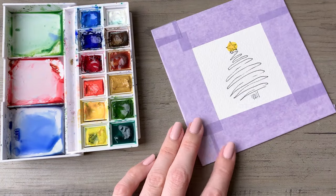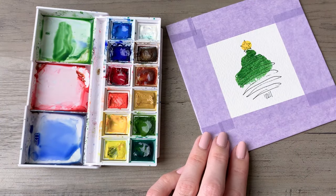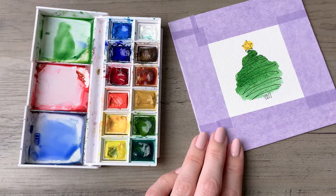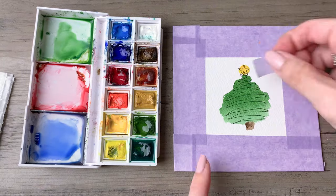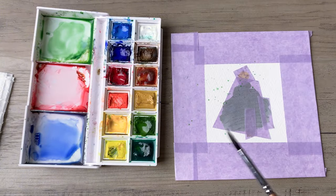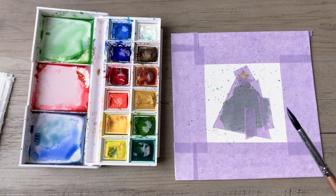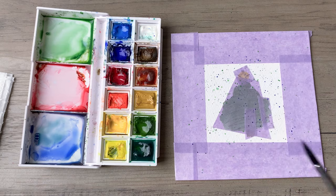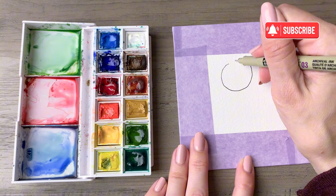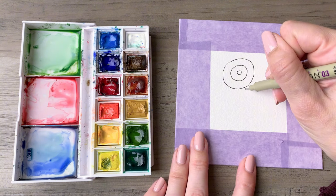Now we are going into another classic Christmas tree — this one is kind of 80s-inspired with that squiggle. You definitely do not need to be precise. You're basically just running the brush over the tree; start with a lot of pigment in your brush and let it run out as you get to the bottom to create a really nice graduated effect. The unveiling is always the best part, so peel that tape up.